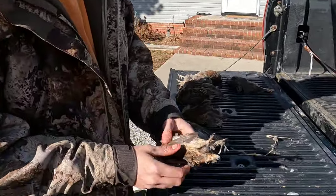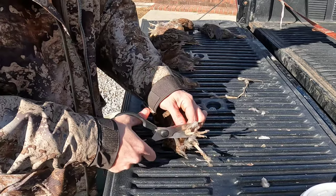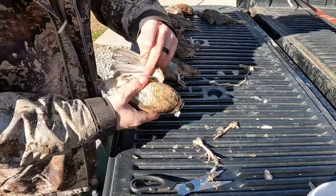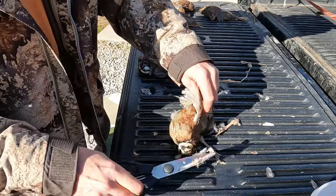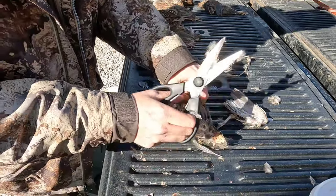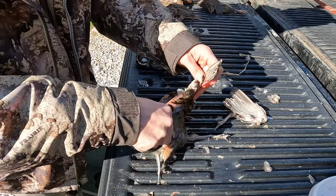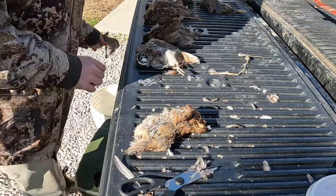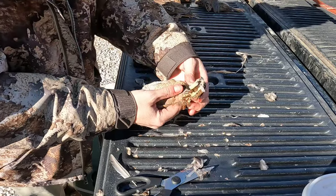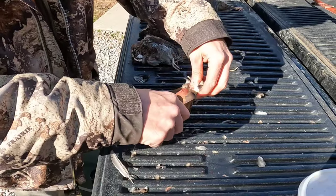You got your quail — you're gonna start off and cut the feet off. You're gonna pick the wing up, take your kitchen shears, cut it flush with the body, find the joint of that one, and cut that one off with the body.